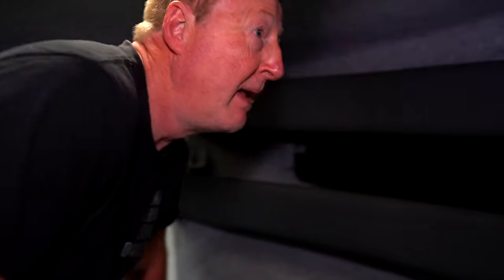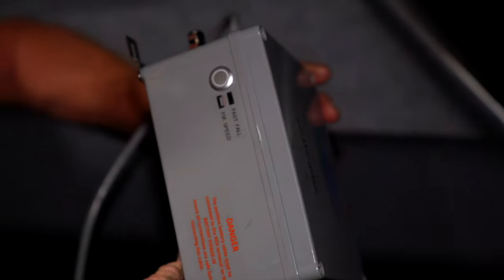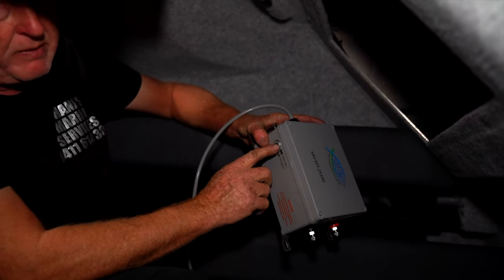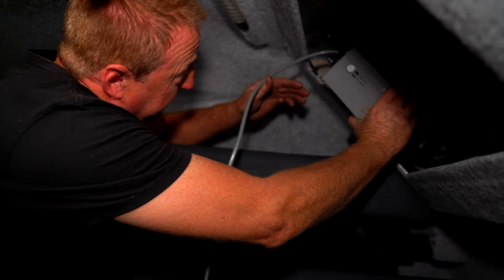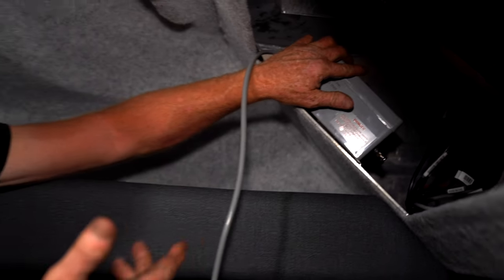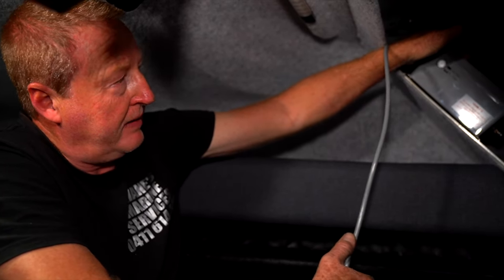Some particular installations require a bit more work than others, but it's all part and parcel of doing the job. Over here we're going to mount the fast fall box. This gives you, obviously as it's described, fast fall down and standard speed up. We're finding a good location where we can reach the override button if required. We're going to mount the box just inside there on the wall — easy access if ever you need to. It's more of an emergency override than anything, but it needs to be accessible.